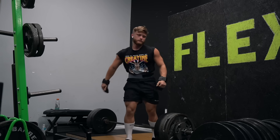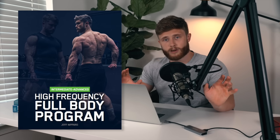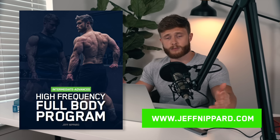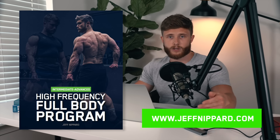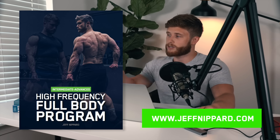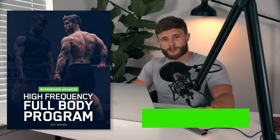If you're interested in having all the information from this series put together into a complete 10-week training program — with all the sets, reps, technique cues, and progression schemes all laid out for you — you can pick up my high frequency full body program over on jeffnipper.com. Thank you guys so much for watching. I really enjoyed making this series — I think this will probably go down as my personal favorite split that I've run so far here on the channel. Don't forget to leave me a thumbs up if you enjoyed the video, subscribe if you haven't already, and I'll see you guys in the next one.